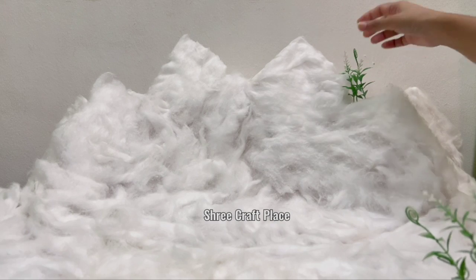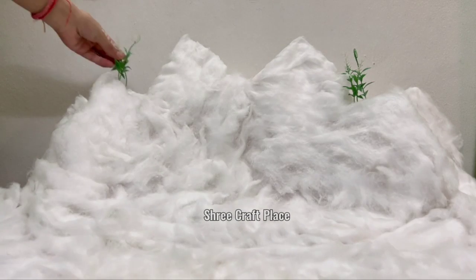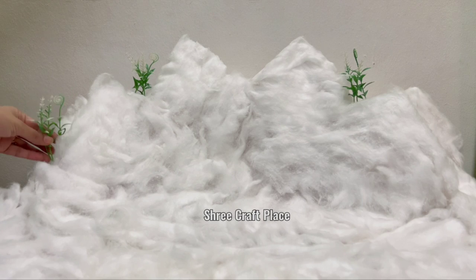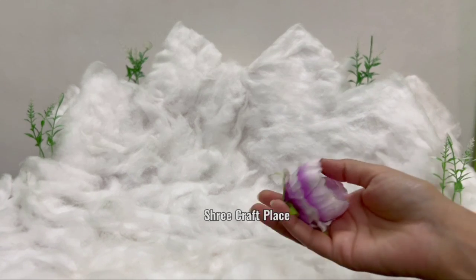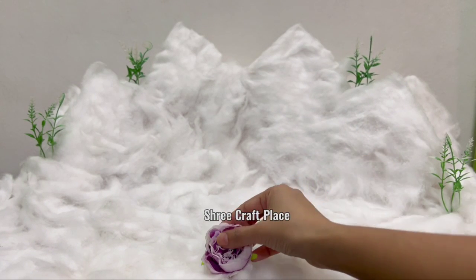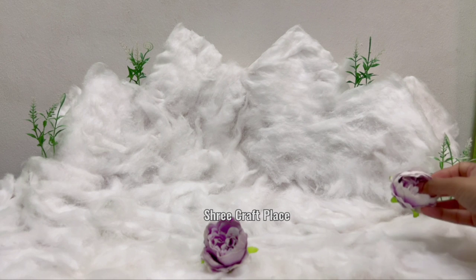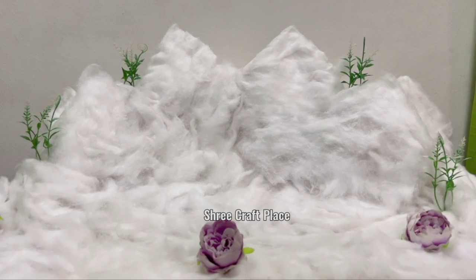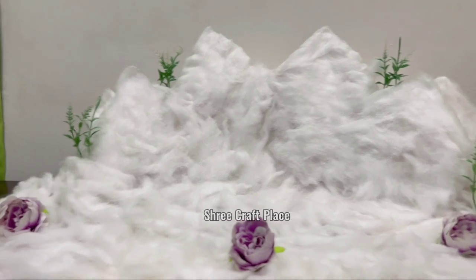We have to keep the cables within it. We have to keep the artificial flowers and branches in it. We will put the cotton in it. We will put the flowers in front of it.